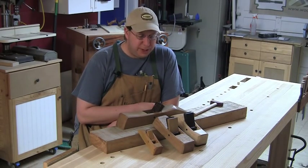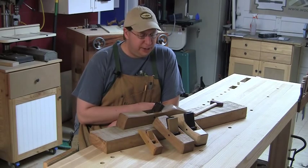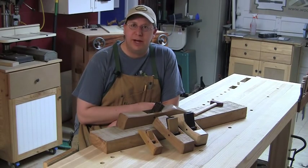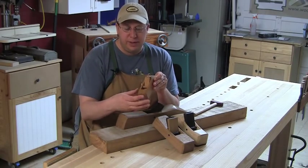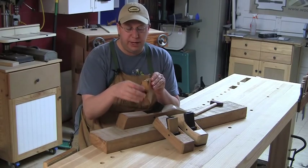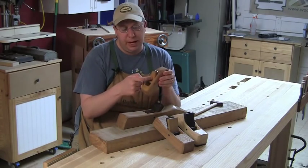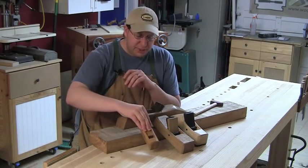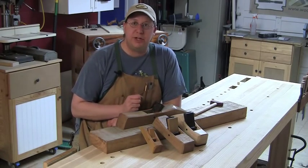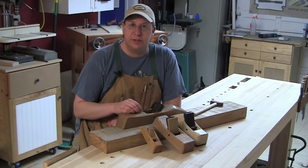Scott's been making planes — I don't actually know exactly how long, but he's been in business at least a couple of years. You do any searching around the internet and you'll find a lot of people saying really good things about Scott's planes. He makes basically the Krinoff-style plane: a laminated plane with two sidewalls glued onto a front block and a back ramp block, with a pin running through the side that acts as a pivot point to wedge the blade onto the bed.